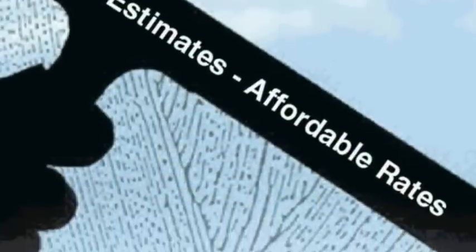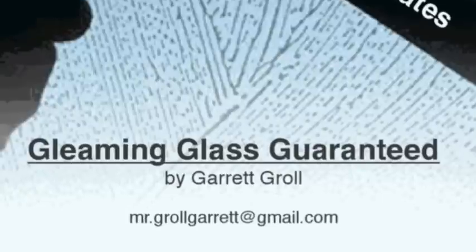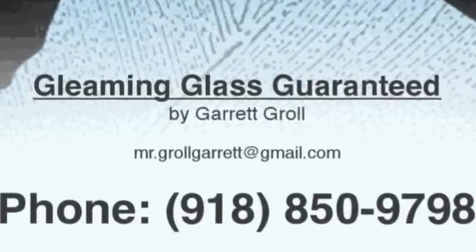I hope this video cleared up any confusion you may have experienced. If you have any other questions or would like to schedule a cleaning, find out how to contact me with the information provided on the screen.